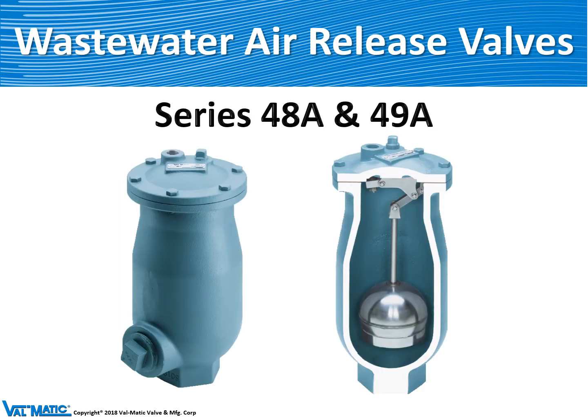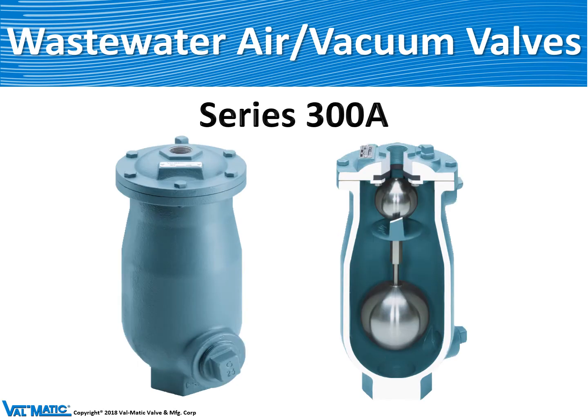Our wastewater air release valves come in two models: Model 48A and 49A, where the 49A is the larger sizes with an orifice all the way up to one half inch in size. The air vacuum valve for wastewater is the series 300A. It has two floats and a very long body to prevent the sewage from getting up in the top portion of the valve.